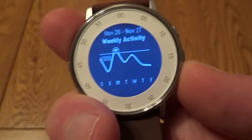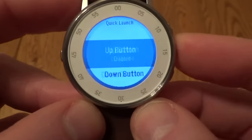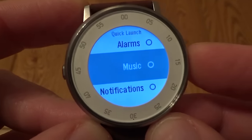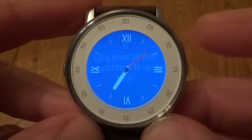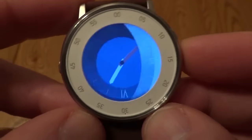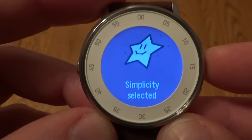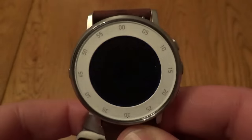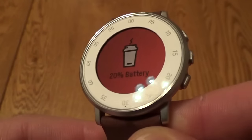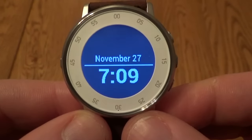At 20% battery it will notify you that you need to charge. This can be used with the Misfit app for activity tracking and sleep tracking, though note it isn't fully waterproof — just splash resistant. You can assign quick buttons, for example assigning the music app to the up button, so when you're on the watch face you can hold up to access music controls and play, pause, or skip tracks.